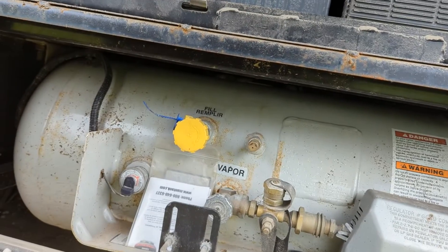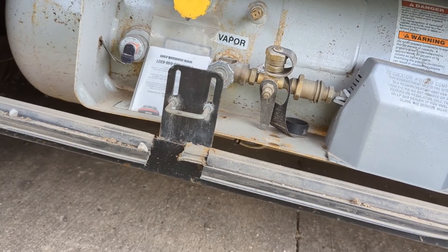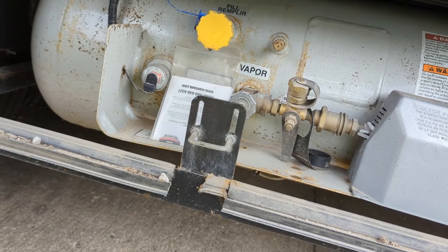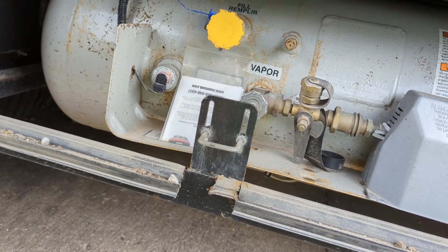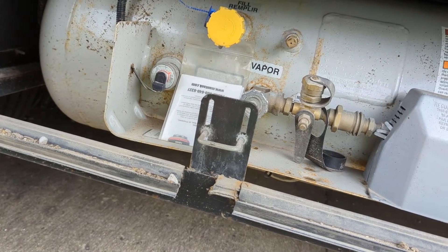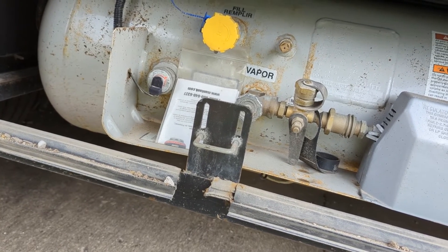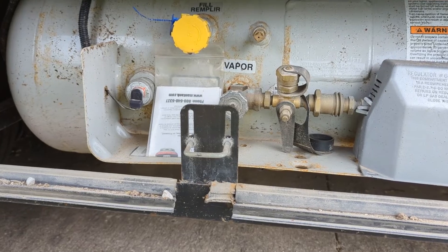Turn your grill tank on and as long as you have propane in the grill tanks, you can run that all day long. We typically would take a couple with us — sometimes we were gone for two or three weeks without an opportunity to refill — and it really extended our opportunity to stay without having to take the whole coach somewhere to top off the propane.